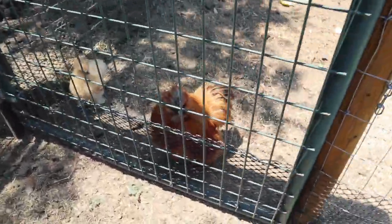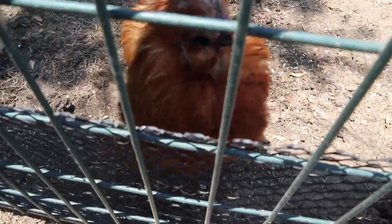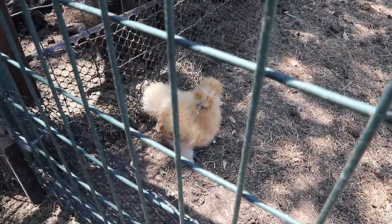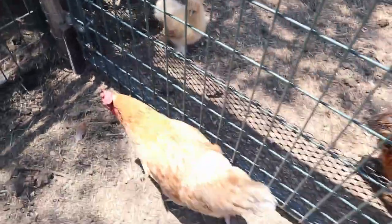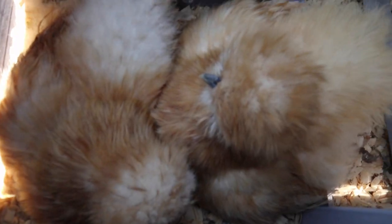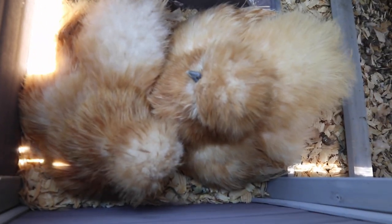This is our rooster Chili. This is one of our chicks that we recently hatched out. We have two hens in our A-frame tube and coop, and these two hens are basically broody all the time — both trying to go broody in the same nesting box.